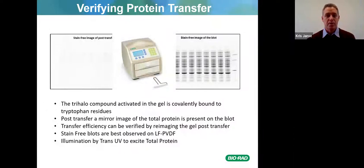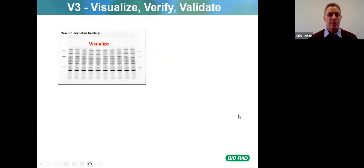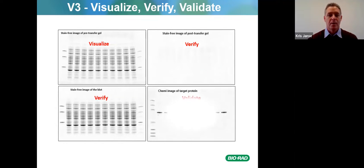This is the Trans-Blot Turbo — we sell quite a few of these every year and it allows you to do very quick transfers. You visualize the pre-transfer gel to make sure everything is working properly, then image the post-transfer gel to verify that all proteins have migrated to the blot. You verify that by taking an image of the blot, and lastly validate by using the chemi image of your target protein to detect your protein of interest on the blot.